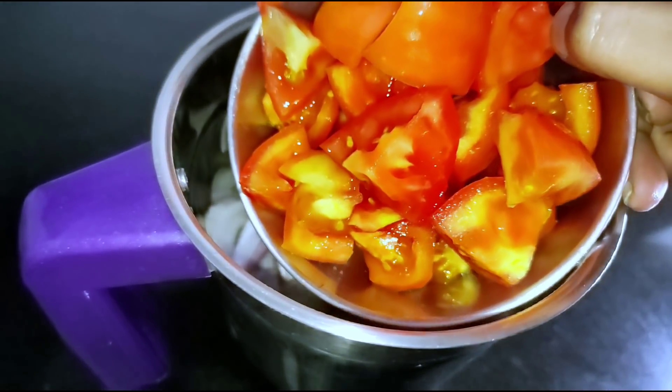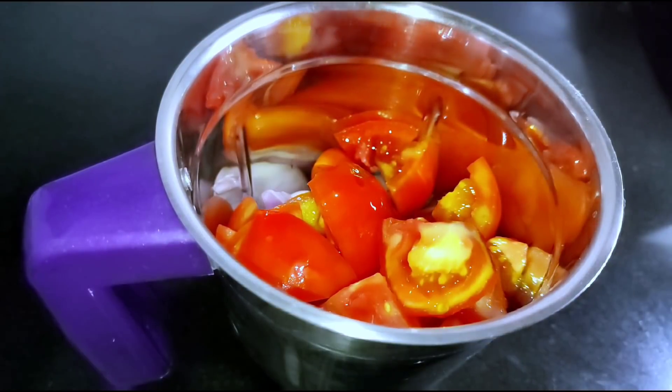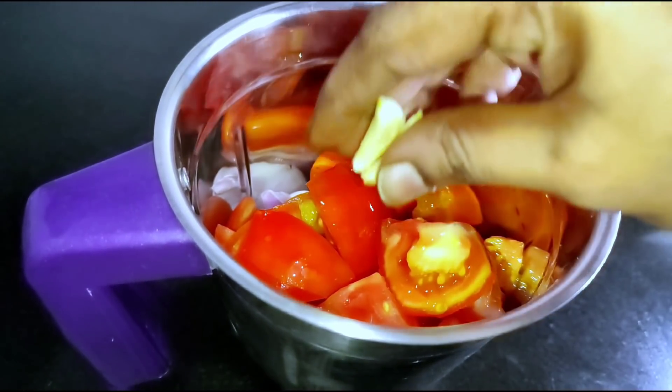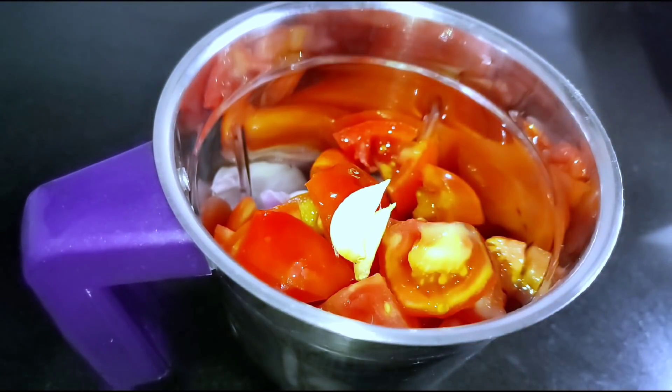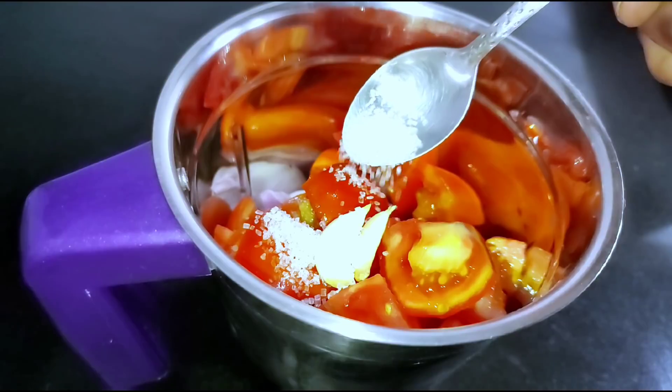After this, I will show you a medium of 3 tomatoes. I will show you a fine. After this, I will show you half a teaspoon. It's lovely.